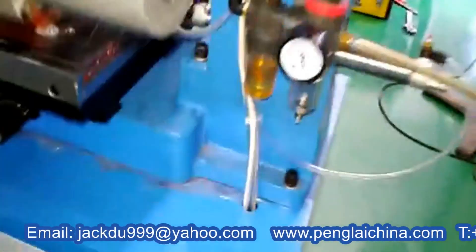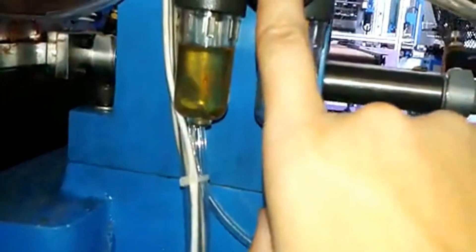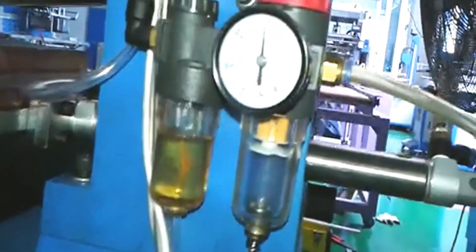To operate this machine, first you need to plug in the electricity, and then connect the air. Make sure the air pressure is under 9 bar — 15 or 16 PSI or a little more will be fine, no problem.